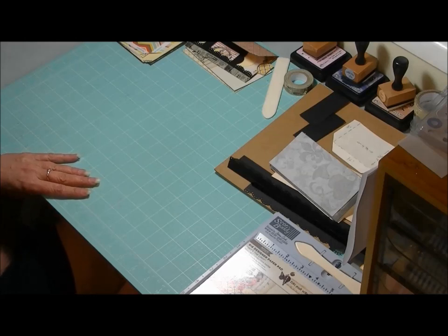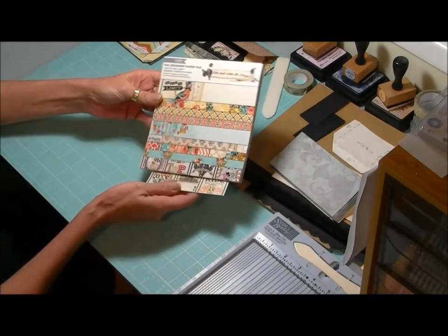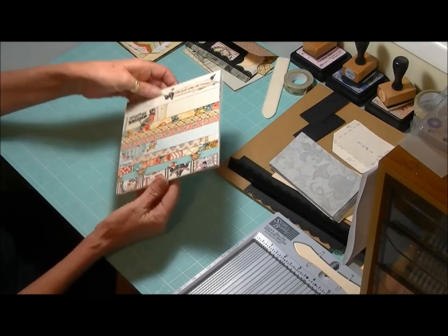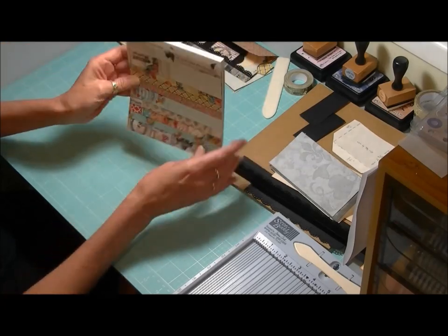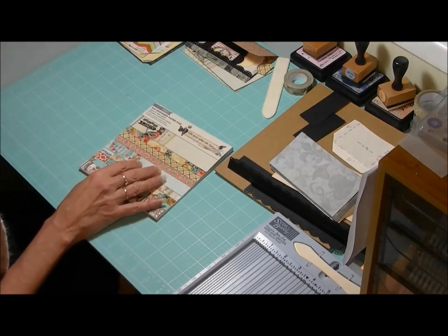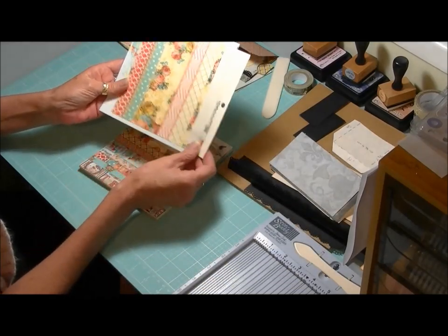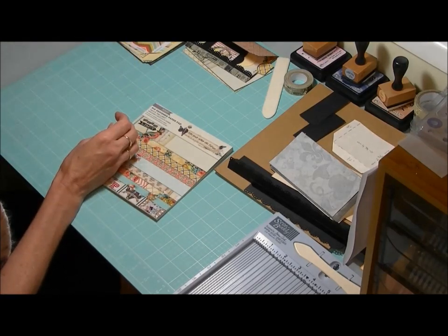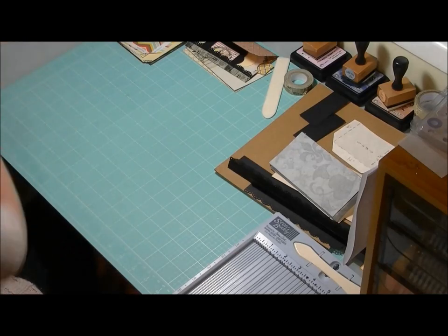First off we'll have a look at all the supplies we're going to need. Obviously one of the first things is to choose the paper line you'd like to use. I'm going to be using the My Mind's Eye 'Sky's the Limit' paper pad — really pretty. I've gone ahead and taken out a couple of sheets for my covers, and perhaps some of this one for the spine. Make sure you put that paper aside so you don't use it all up — I have done that before!